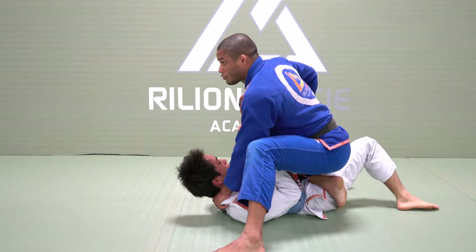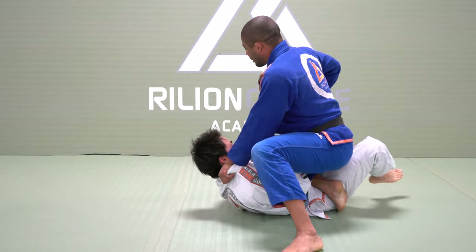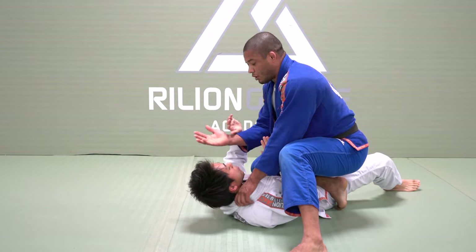Now let's go to the baseball choke. Right here I'm driving — I have good control. Try to skip the hip, please. I have good control. If his back is flat on the ground, the hand comes from the knee to the collar, palm facing the arm.